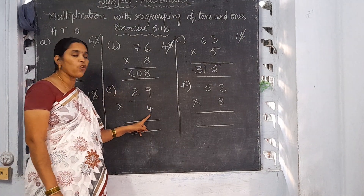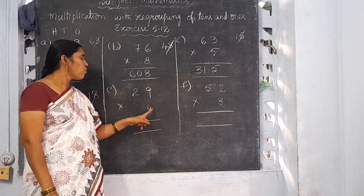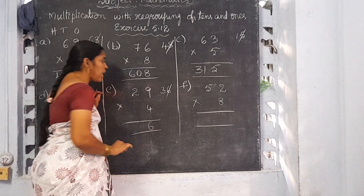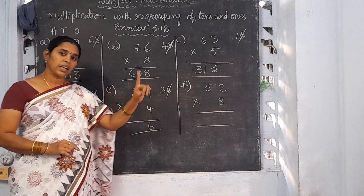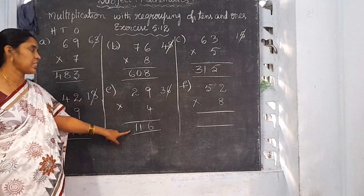Now E: 29 into 4. Start from the 1's place. 4 nines are 36. Write 6 here and 3 will be the carrying number. 4 twos are 8. 8 plus 3 is 11. So the product is 116. If you multiply 29 by 4, the product is 116.